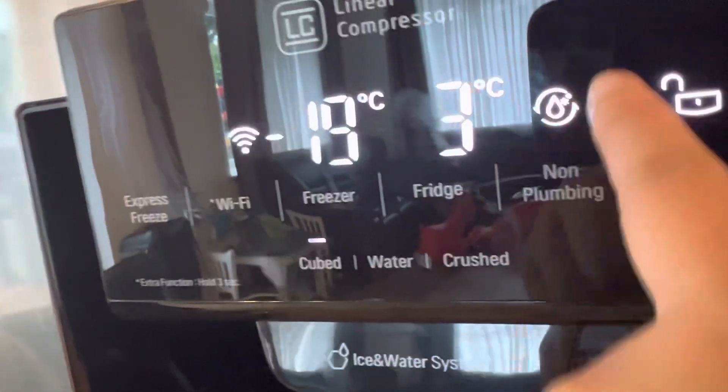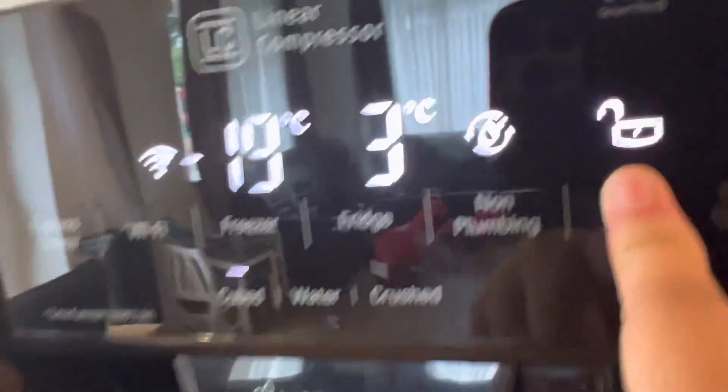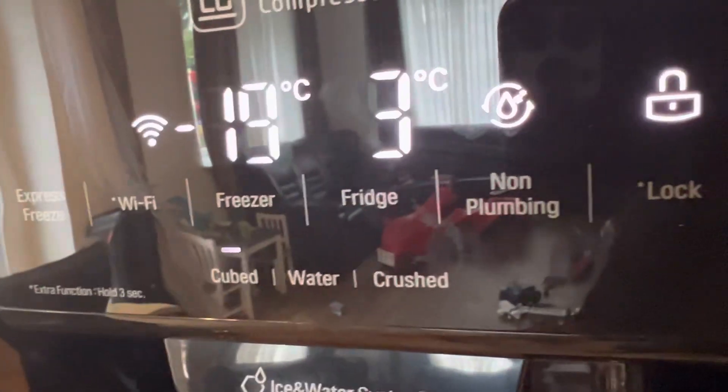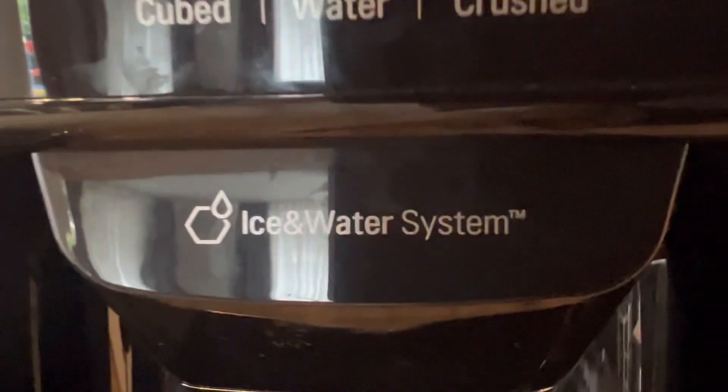This section controls the freezer and the water. It has a lock function — you just press this button. It also has an app to control it, so for example if you are away, you can set your refrigerator to vacation mode through the application.